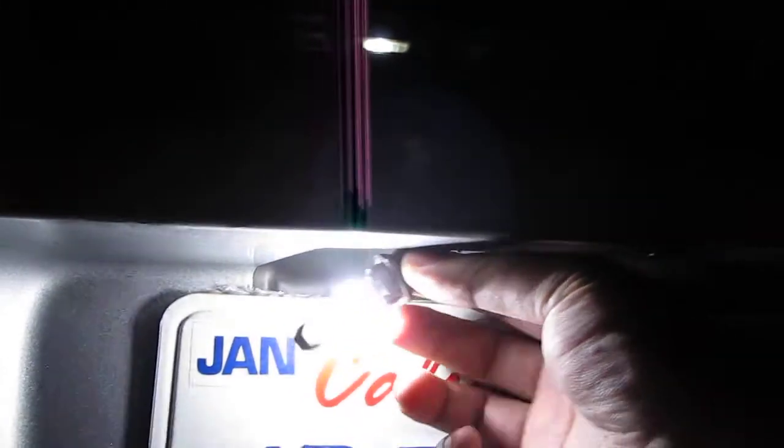Once you do that, put it back into the hole and turn it clockwise to lock it in, and that's it.